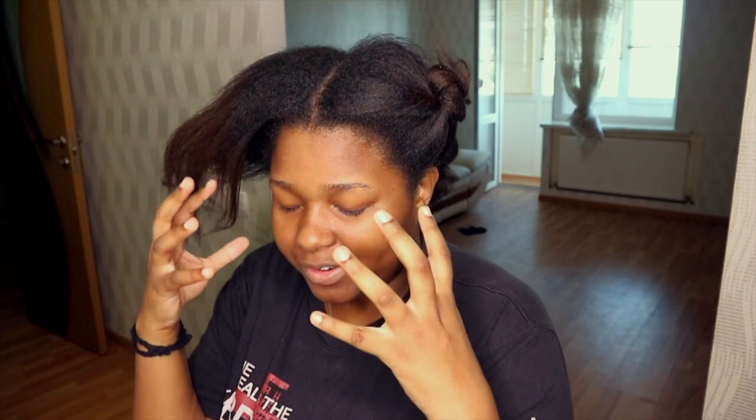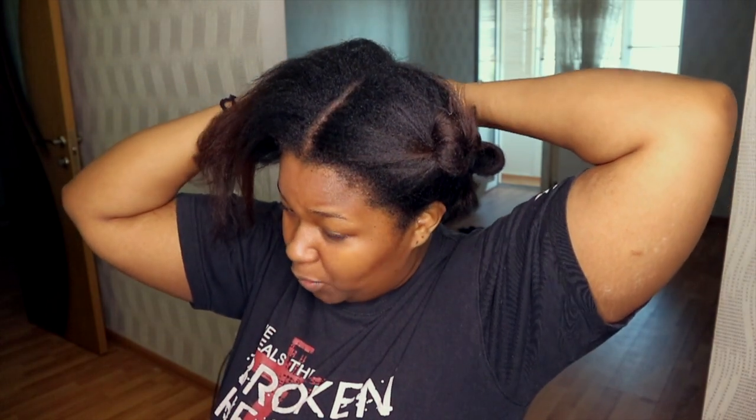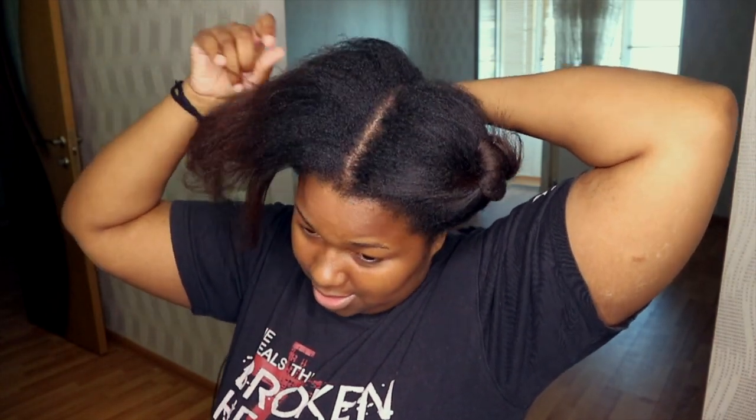Do you guys also close your eyes when you're dealing with parts of your hair that you can't see, like the back? I feel like I close my eyes just so that I can visualize my hair behind. If I keep my eyes open my focus is not there.